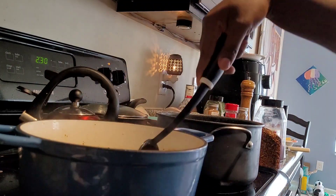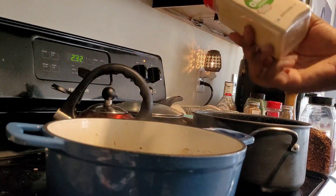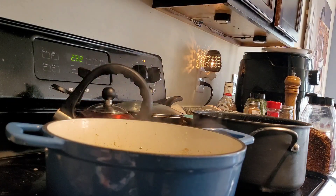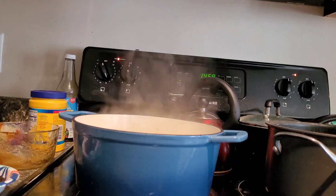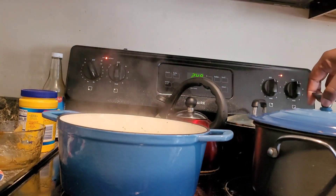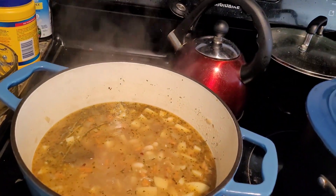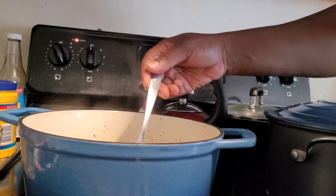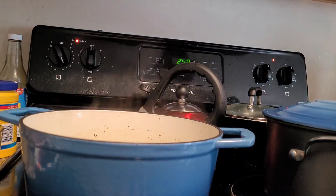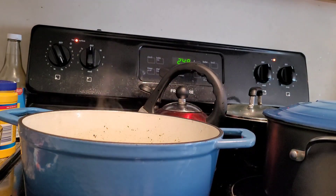Next, pour in the vegetable broth and deglaze the pot, stirring up any brown bits on the bottom. Add one teaspoon kosher salt, black pepper to taste, the Italian seasonings, potatoes, cannellini beans, and the artichokes if you're using those, and stir well. Bring the soup to a boil, then reduce the heat, cover the pot, and simmer for 15 minutes or until the potatoes are tender. While the soup is simmering, that's when you would make your gremolata.